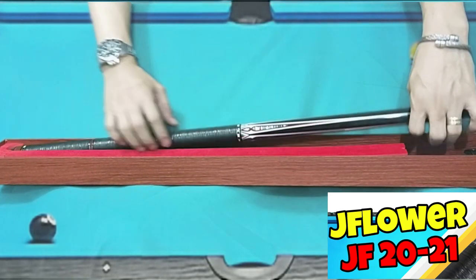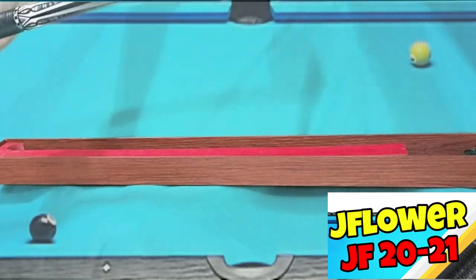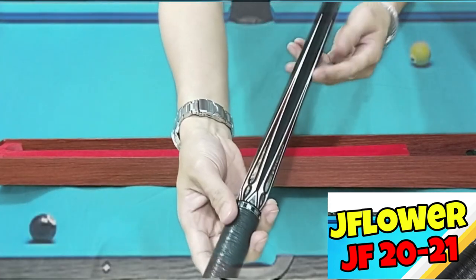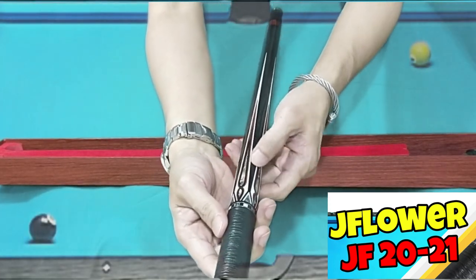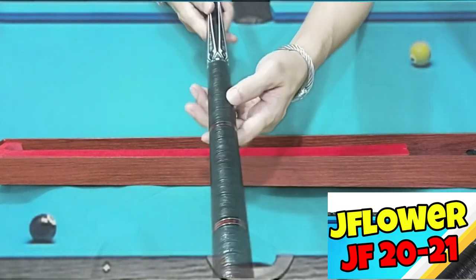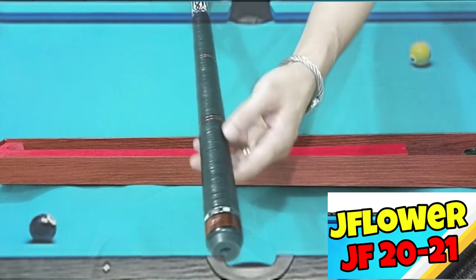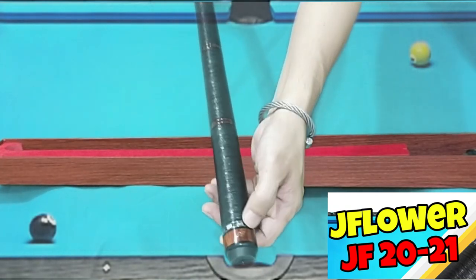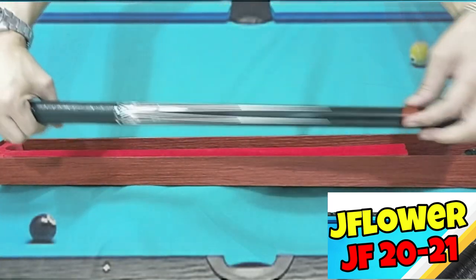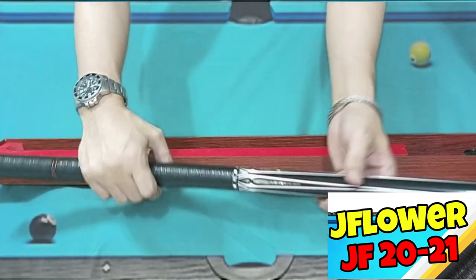It comes with a joint protector with a logo and Avalon shell inlays — these are wheel inlays. Tapos, meron siyang Zuma-Zuma board doon sa gitna. Tapos, it comes with a logo JF there, and a genuine leather wrapped lock. Kung titingnan nyo, nakatatlong hati siya — ganyan design ng 20-21.